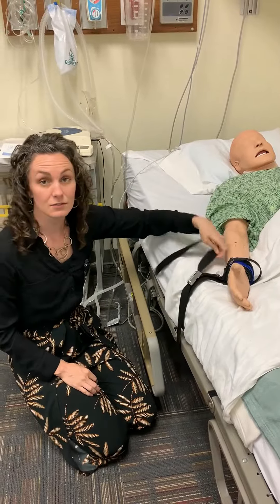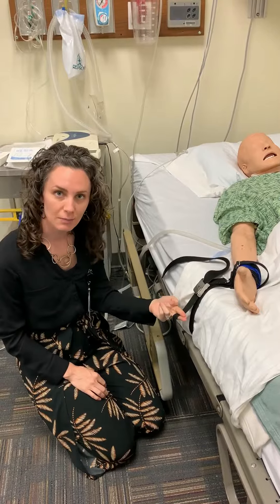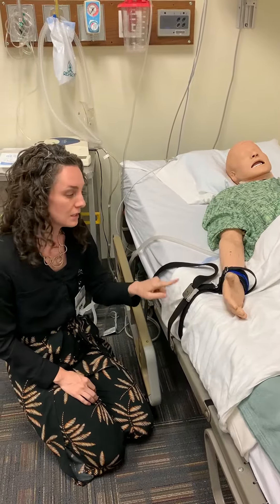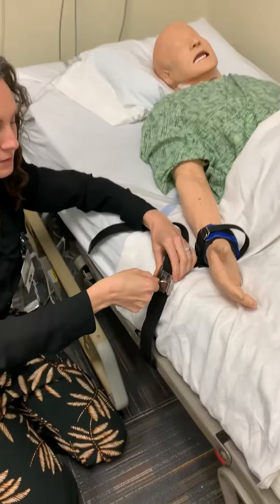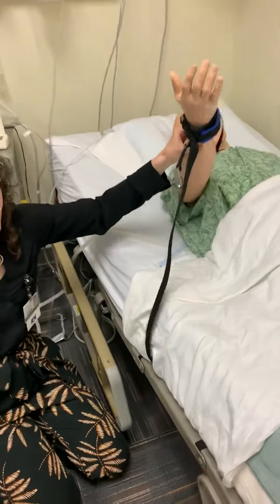There are a couple of ways to get this off in an emergency. Number one, you could just cut this strap right here if you have scissors available. Otherwise, if you have a key, you can unlock it here — just put it in, turn it, and then this will slide right out. Then you can do whatever you need to do with your patient.